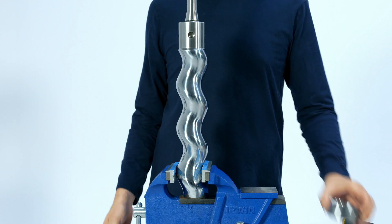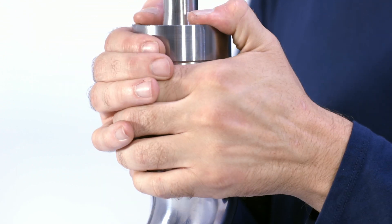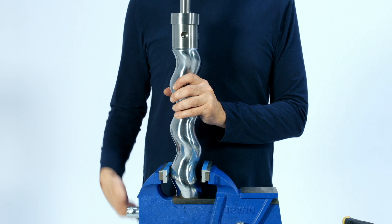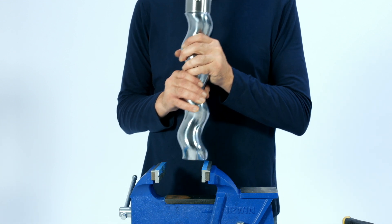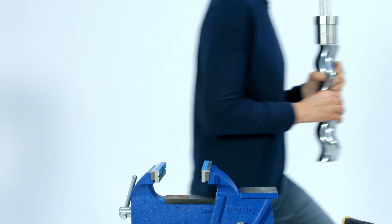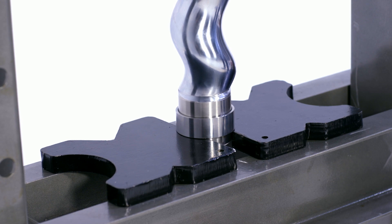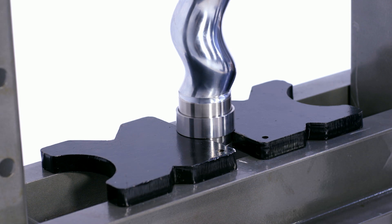Place the rotor pin retaining band onto the head of the rotor. Using an arbor press or hydraulic press, press the rotor into the rotor pin retaining band until the pin is completely covered, ideally sitting the pin in the middle of the rotor pin retaining band and leaving space between the retaining band and the shoulder of the rotor head. Do not press the rotor pin retaining band all the way onto the rotor head until it hits the shoulder, as this will make the retaining band difficult to remove.